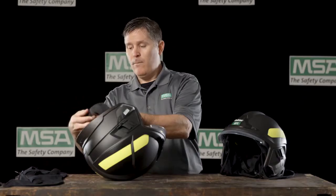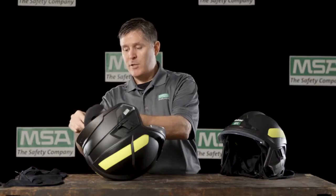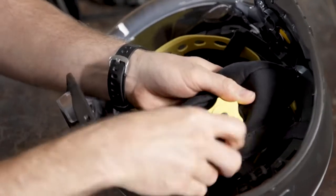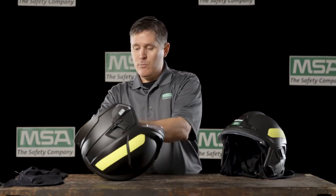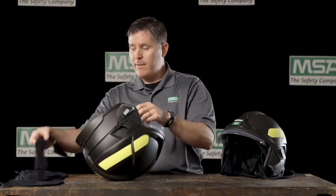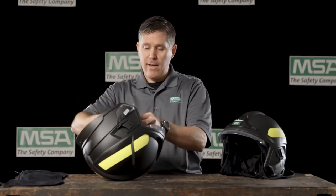To reassemble, start with the ratchet pad and use that hole in the back of the ratchet pad to go around the knob adjustment, and the hook and loop should seat itself perfectly around that.